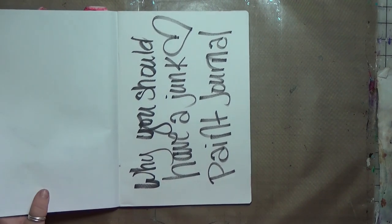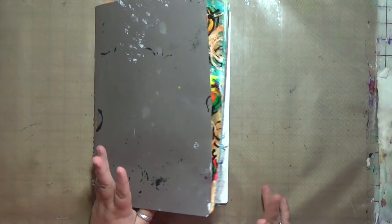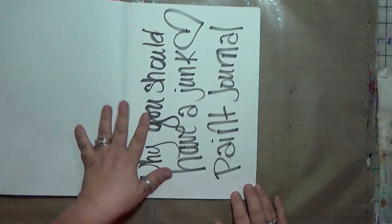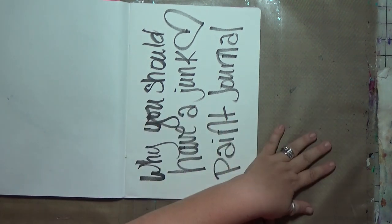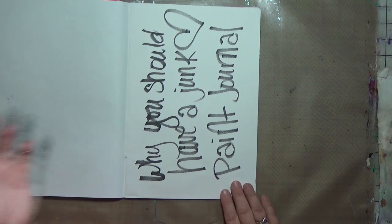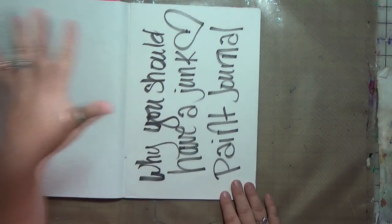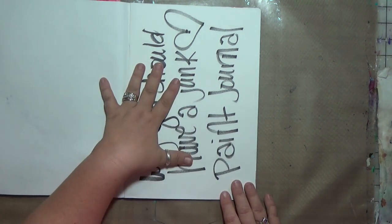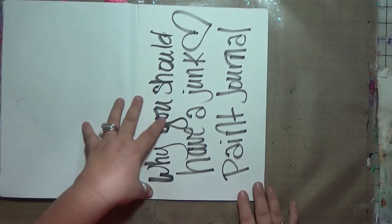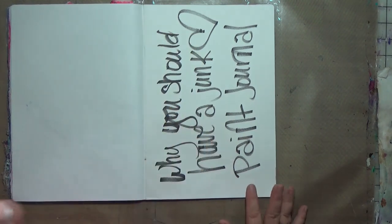So why should you have a junk paint journal? What is a junk paint journal? For me, a junk paint journal is where you throw your junk paint. Whenever you're working on a journal page and you have extra paint sitting on your palette, on your paintbrush, on your palette knife, or leftover modeling paste that you're scraping off a stencil — anything where you have to wipe something off or clean it up — first you should stick some of it in here.